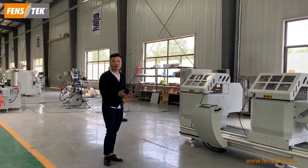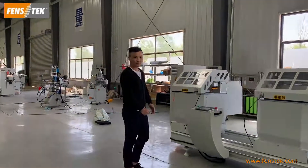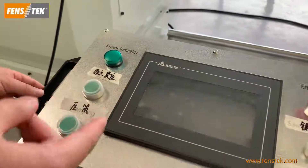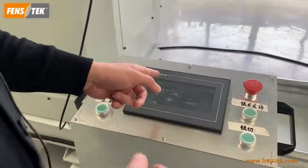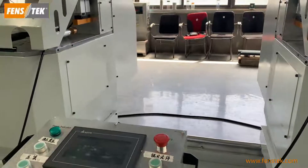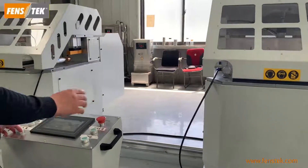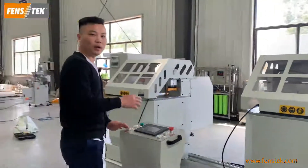For the machine features, firstly you can see it's a CNC model. You just need to input the cutting data and then the right head can move automatically. You just need to press the button and then the machine will automatically clamp and cut.